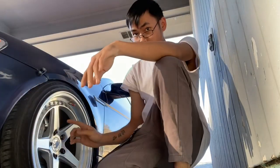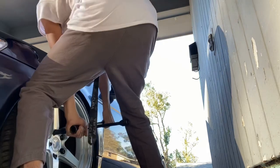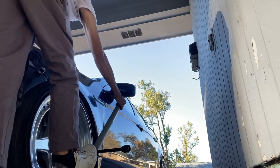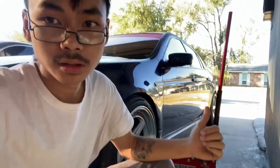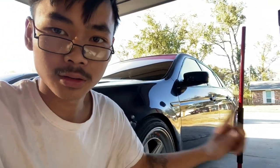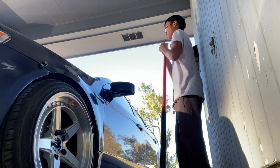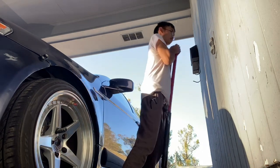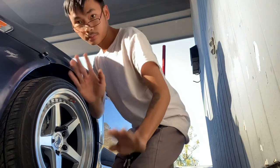First thing we're gonna do is loosen the lug nuts and then take the wheel off. Time to jack up the car, so let's get to it. All right, got that done, go ahead and take the wheels off.